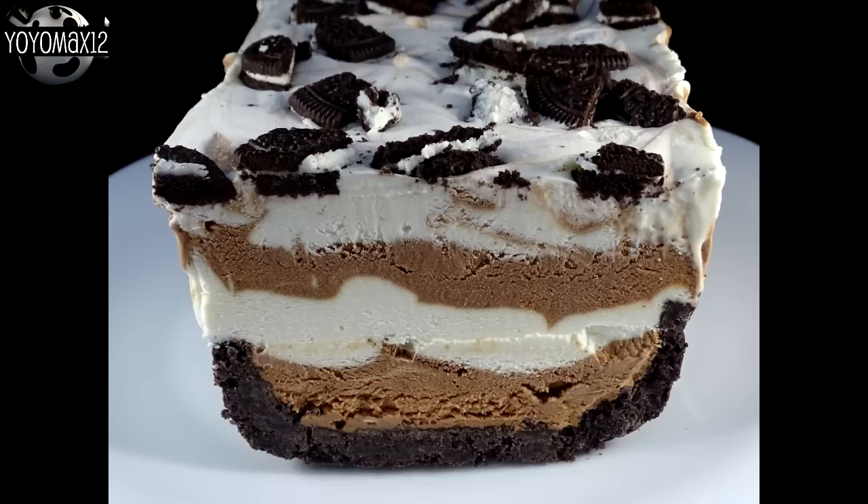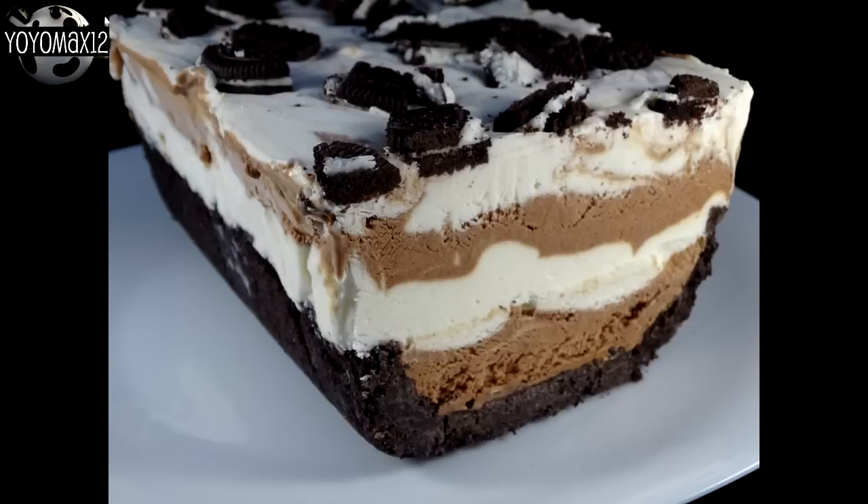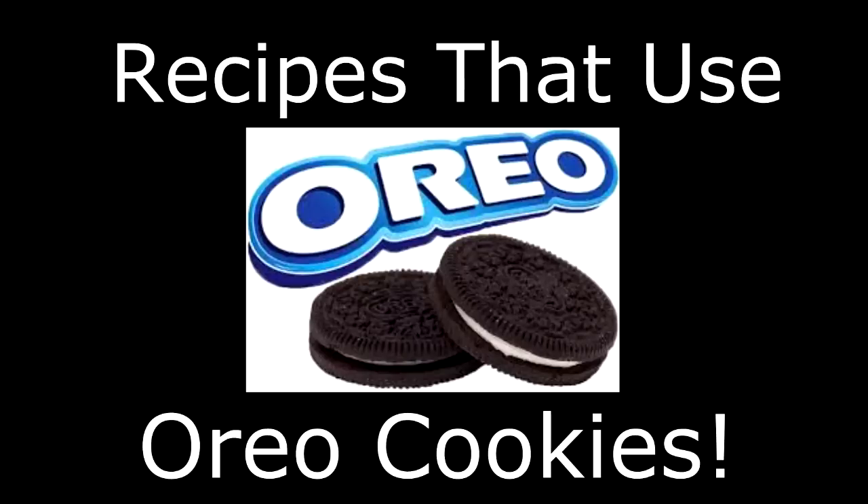If you're making this for a dinner party, I think people would be very impressed. For those wondering, the addition of coffee is optional — you can't taste it very much, but it does give a very subtle mocha flavor, and I just loved it. I love Oreo cookies and love that they can be made into all sorts of great desserts. I have a playlist of all my Oreo cookie-based recipes — click right on your screen or look for the link in the description box below. Bye-bye!